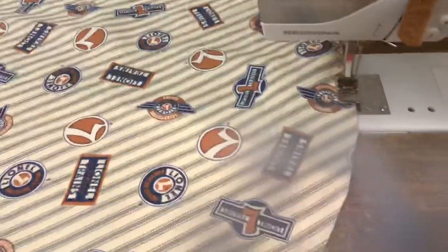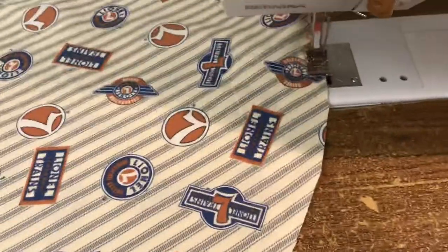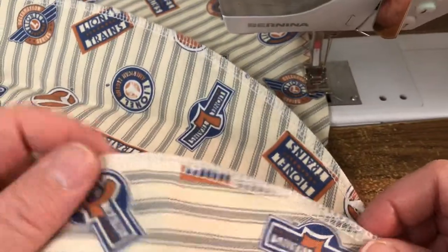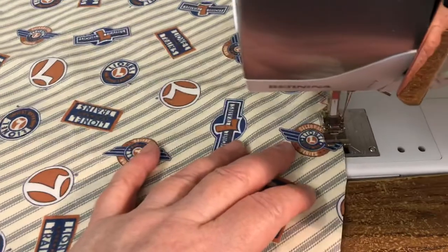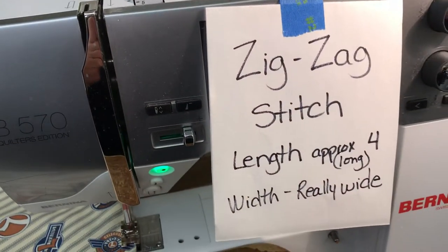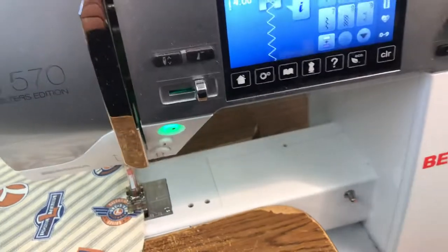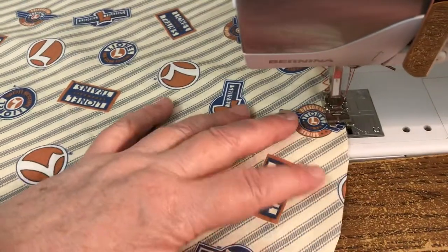We're going to go over here and we're going to zigzag around the edge. If you happen to have a serger, that works really wonderful, but if not, don't let that stop you. We're going to use a zigzag stitch, length approximately 4 and width really wide. There are my settings on my machine, but every machine is a little different.